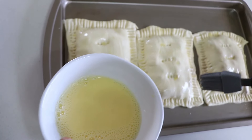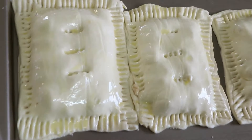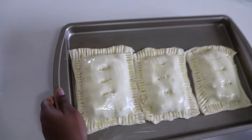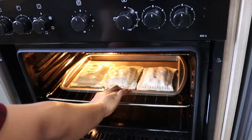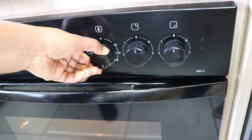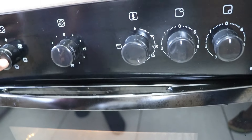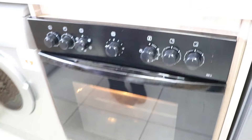Now they go into the oven for 20 to 25 minutes, and they should be ready after that. You'll also know they're done when they turn golden brown. Bake at 180 degrees — select the two-line setting on your oven. I'll show you the result afterwards, besties.